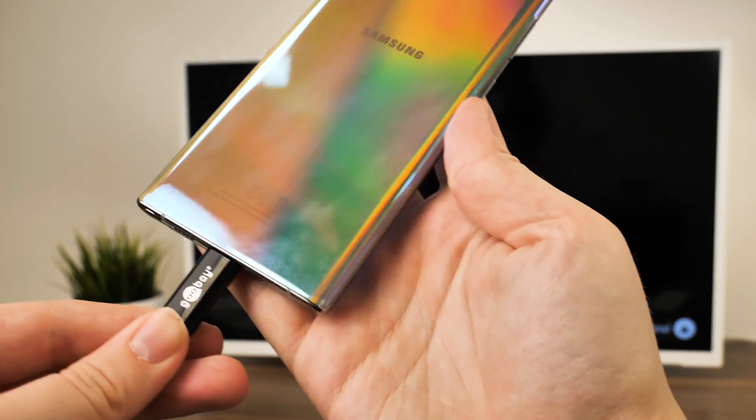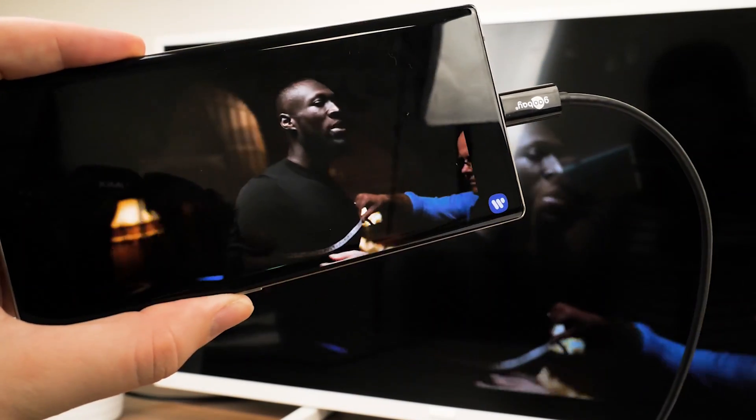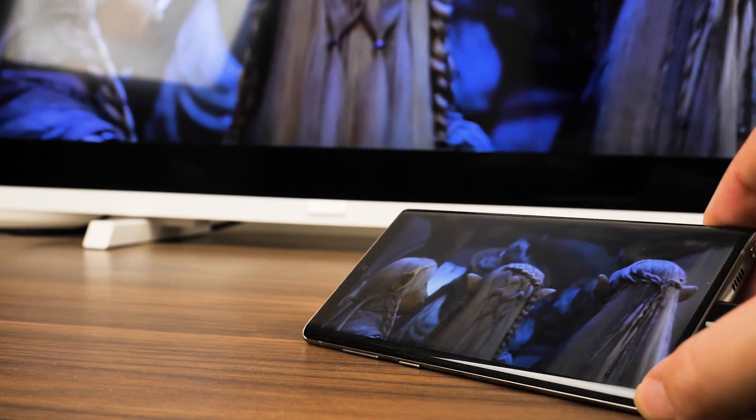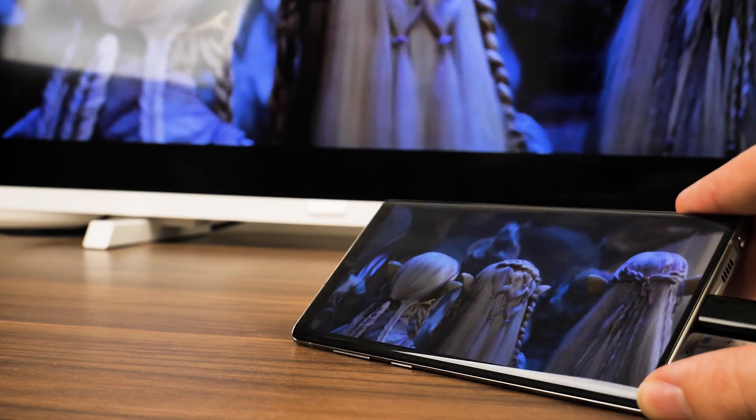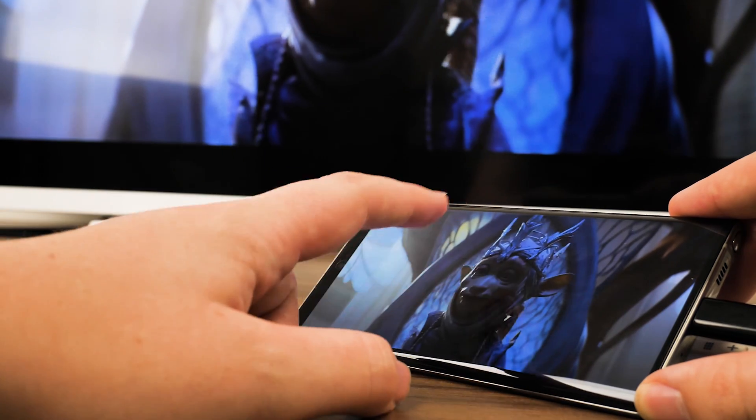Whether that's on the TV in a hotel or on a friend's laptop, it gives you the freedom to share your phone with multiple people without crowding around a small phone screen. Compatible with 4K screen resolution, this adapter will work great for streaming high resolution videos and will keep up with your phone's high quality display.